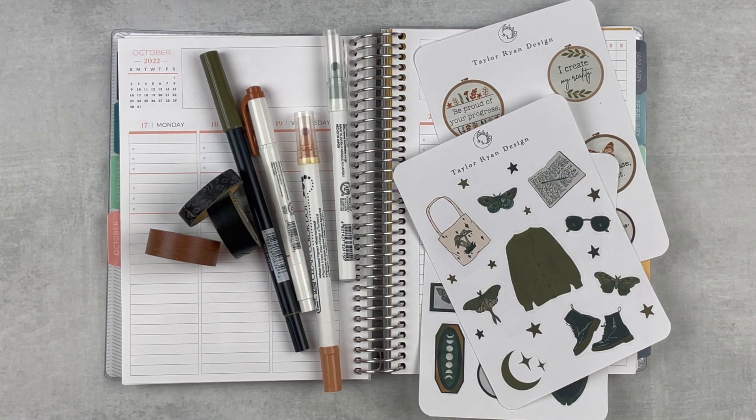Hey y'all, it's Taylor from Tattoo Teacher Plans. Welcome back to my channel. Today I am doing a plan with me for the week of October 17th through the 23rd. We're getting closer to Halloween, so I'm definitely doing more spooky spreads, and I love these stickers from Taylor Ryan Designs — this will be my first time using anything from her shop.